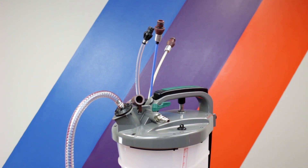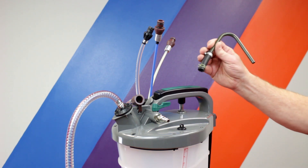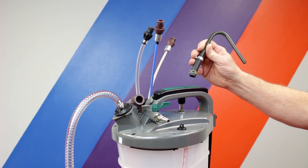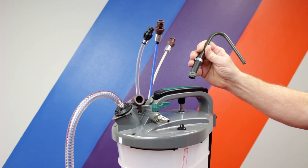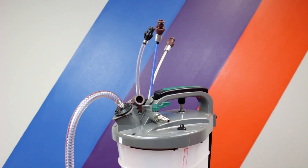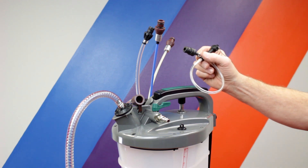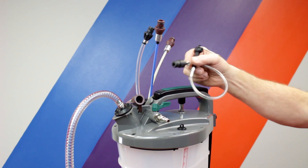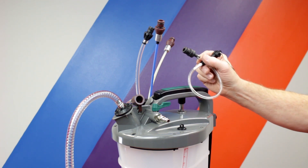The oil extractor can also be used to remove fluids from other assemblies such as power steering fluid, transmissions, differentials, and transfer cases. We have some accessories available for the tool. The differential extractor for BMW models that do not have a drain plug in the differential — this goes through the fill plug and just connects to one of the extraction tubes. We also have the vacuum brake bleeder accessory, which connects right to the vacuum hose and allows us to vacuum bleed our brakes.